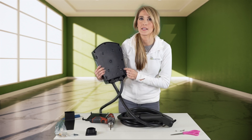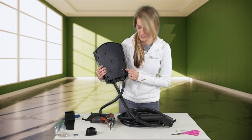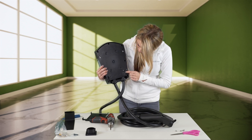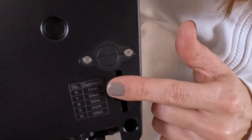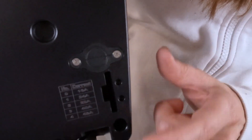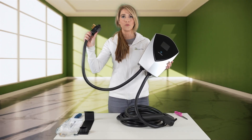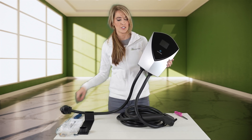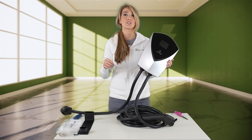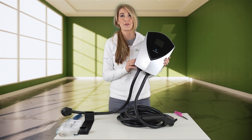Right behind this tiny panel is access to a dial that will allow you to adjust the amperage. There's a chart right underneath that tells you: zero is 16 amps, one is 24 amps, two is 32 amps, three is 40 amps, and four is 48 amps. This is the cable that you would remove if you wanted to hardwire it into your circuit breaker — you'd unscrew this and take the conduit directly into the device and connect it to your panel.